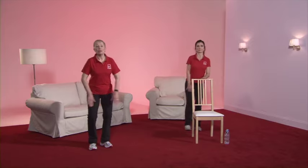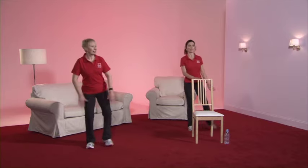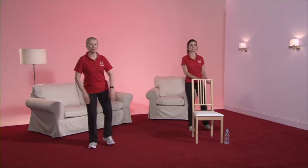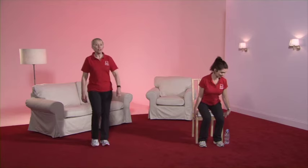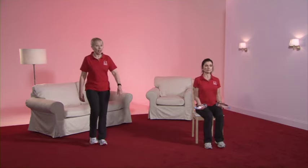Check that the leg isn't going out too far and you're comfortable at the level it's going. Caroline confirms the chair is really helping — it makes a big difference. Well done. Let's go back to the march — back's straight, tummy pulled in — and we're now going on to an active recovery. You'll notice Caroline's sitting down to do this exercise. You can use weights if you feel comfortable, or do the exercise without weights.